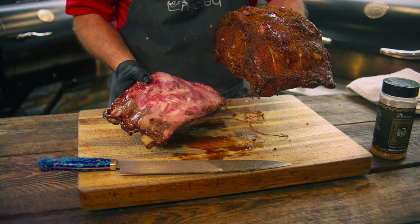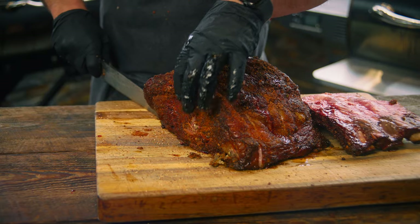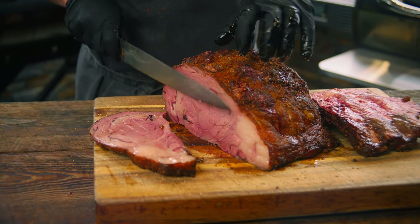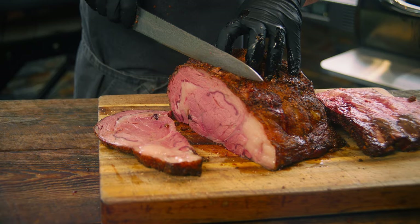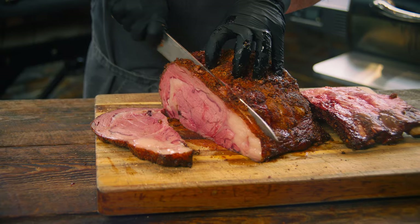Look at that — oh man! Go to town on those. Perfectly medium rare, took this to 133 degrees. Give me some horseradish sauce and call me done.